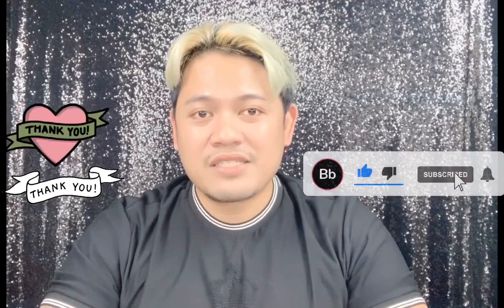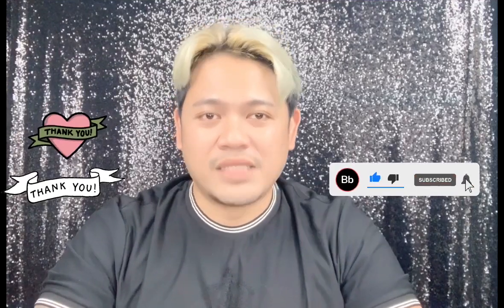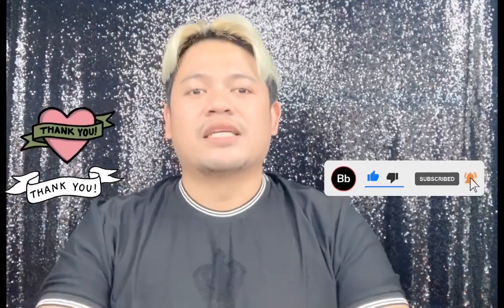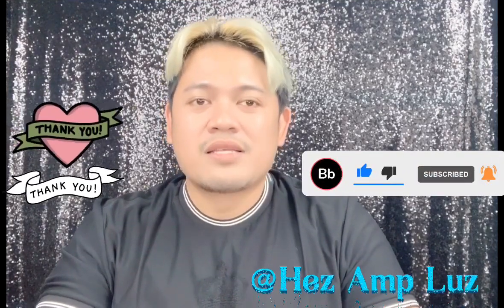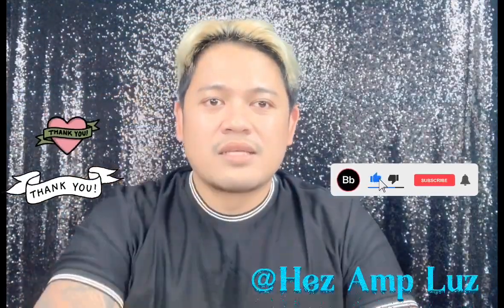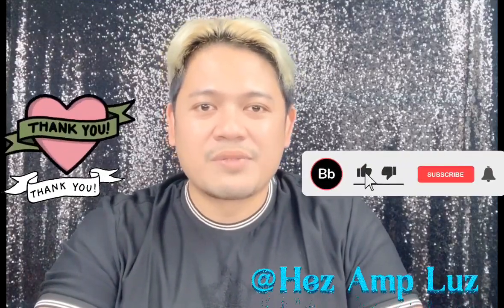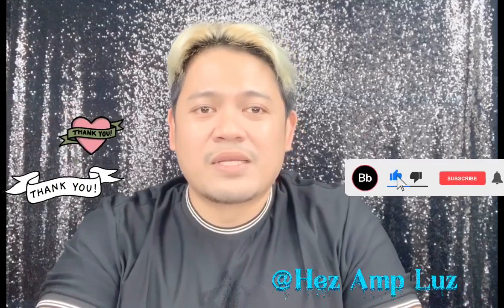That's all for the unboxing today, guys. Thank you so much for watching. If you love this video, please give it a thumbs up. And if you haven't subscribed to my channel, please subscribe now for more updates. By the way, I'm wearing right now a t-shirt from D&G, which I also unboxed in one of my previous videos. Shout out to my friend on YouTube, Hazel A.M.P. Luz. She also does her vlog here — unboxing, reviews, and more. She likes to collect handbags, so please follow her channel as well. Thank you so much and I wish you guys a great day. Be blessed.